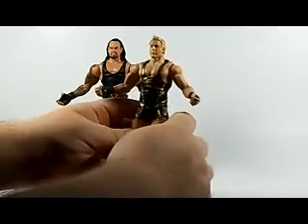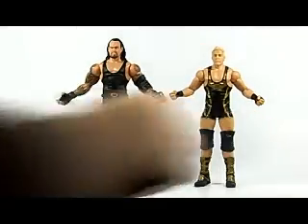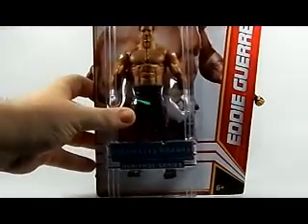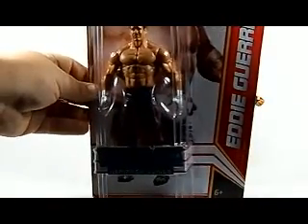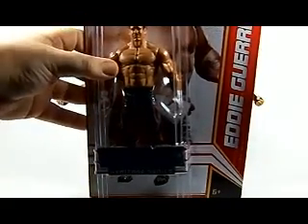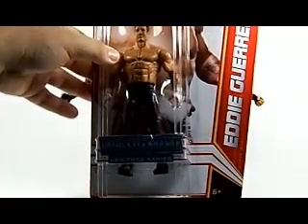A little earlier I mentioned something special about Eddie Guerrero — I have a Heritage Eddie Guerrero for sale on eBay. There he is, still in the box. He is up for auction starting right at $10, starting them cheap, so anybody who needs one this is a good chance to grab one. Free shipping in the States and free tracking as well.